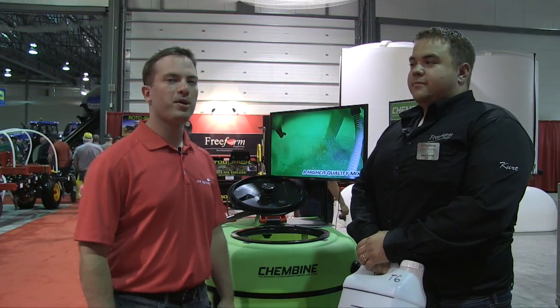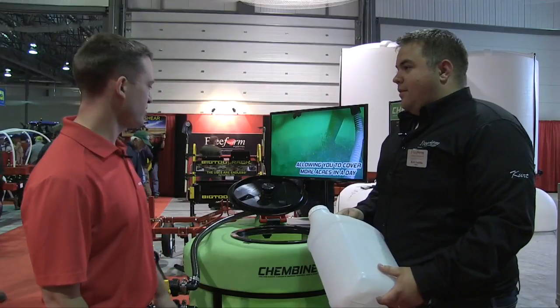We're here at the Farm Progress Show in Regina, joined by Kurt Lucia of Freeform Plastic Products — it's actually a division of Borgos. This is the ChemBine. Can you tell us about the ChemBine and how it's different from some of the other chem handlers and mixers?